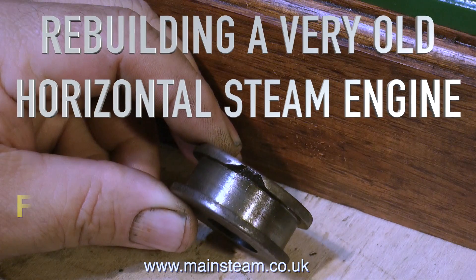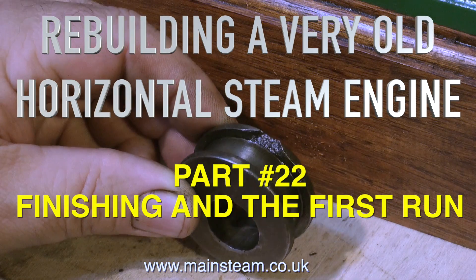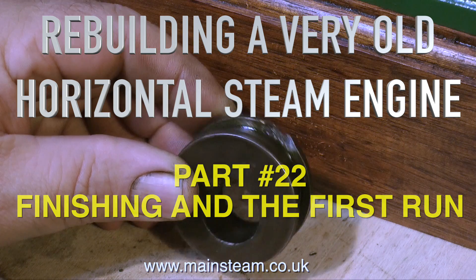Welcome to part 22 of rebuilding a very old horizontal steam engine. This is finishing and the first run.